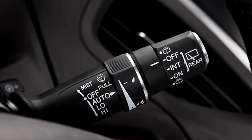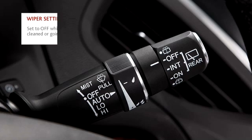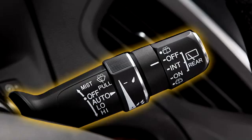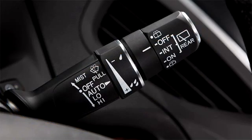And here's a critical point to be aware of: the wipers must not be set to auto when the windshield is being cleaned or the vehicle is going through a car wash. If the wipers operate under these conditions, they could be damaged. Make sure the wiper lever is set to the off position.